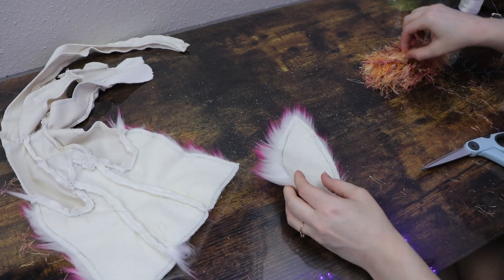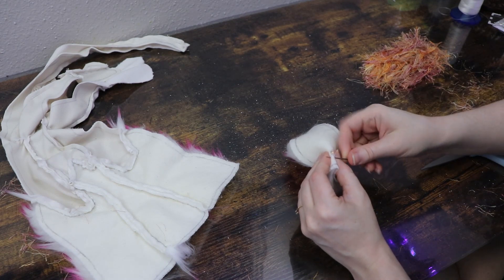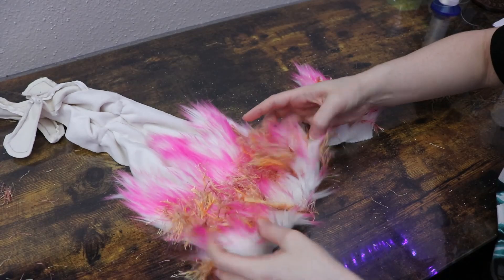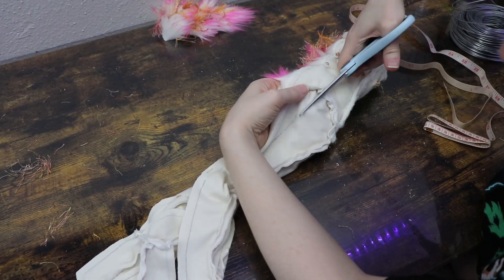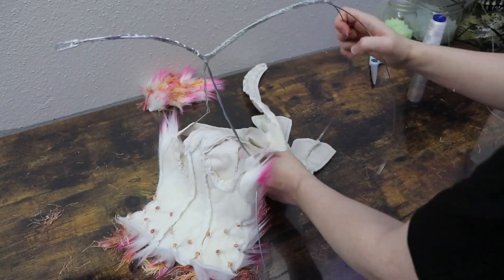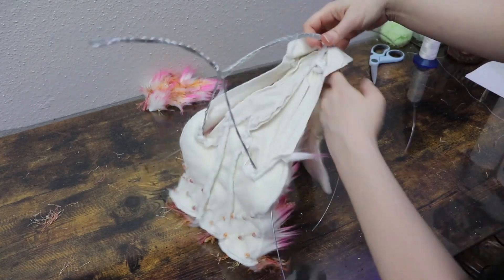I realized I wanted to add extra detail to the mane going around the neck before putting it on the wireframe. I've got that nice pink color, but I wanted to add gold too — so I'm using fluffy gold yarn, cutting pieces, and sewing them into the fur fabric here and there until I have enough. Then we're going to get the wireframe I made ahead of time and start by running the wires for the legs and wings through their holes in the fabric — basically sliding the fabric over the wireframe.